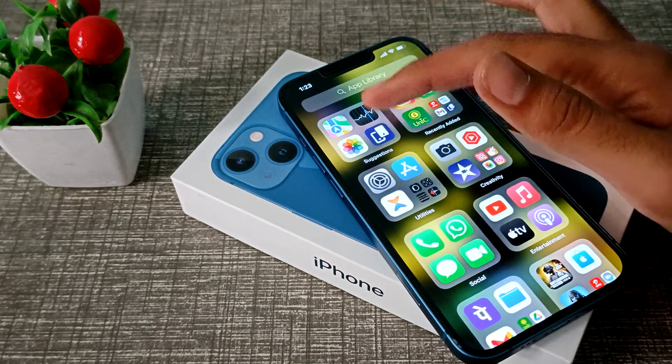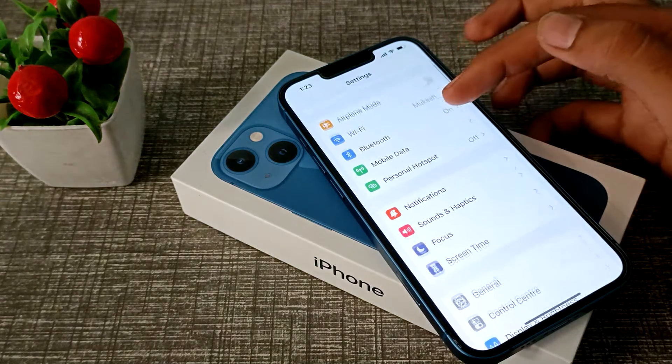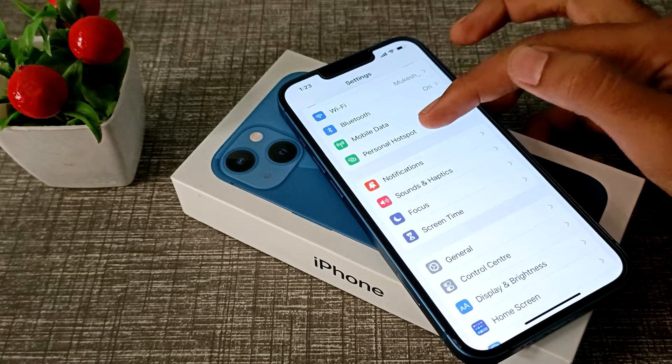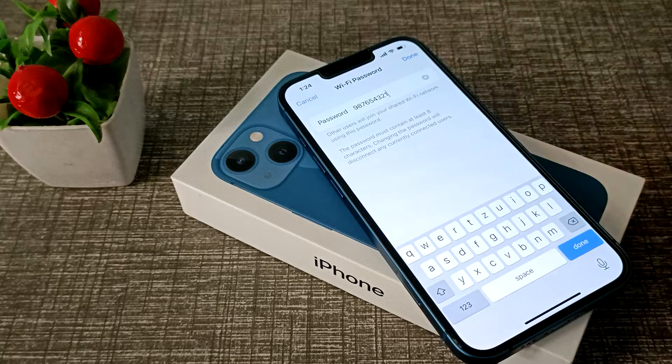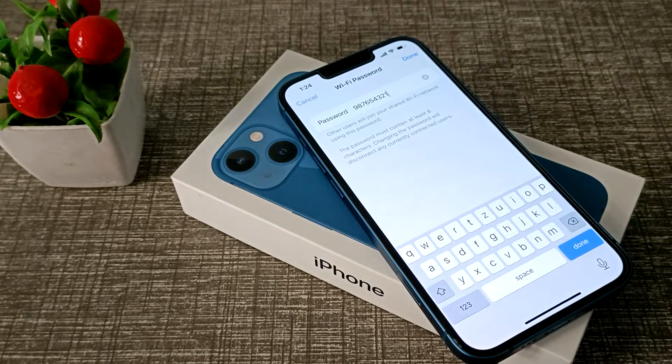First of all, come to your phone's Settings app and click on Personal Hotspot. Click here, and as you can see, click on Personal Hotspot and you can check your password from here.